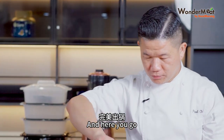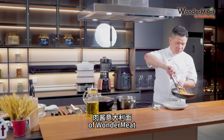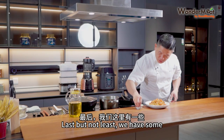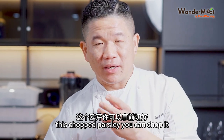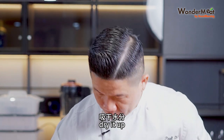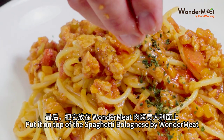And here you go — spaghetti bolognese with WonderMeat, cooked just swiftly and nice. Last but not least, we have some chopped parsley. You can chop it fresh, absorb any moisture with a kitchen towel to dry it up, and put it on top of the spaghetti bolognese by WonderMeat.